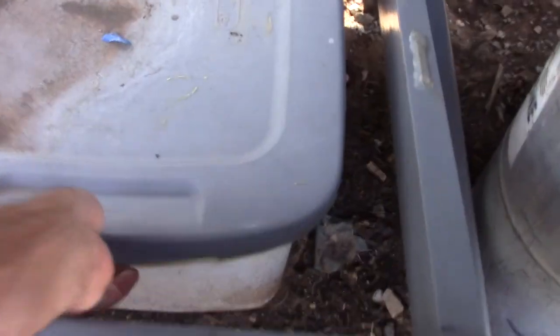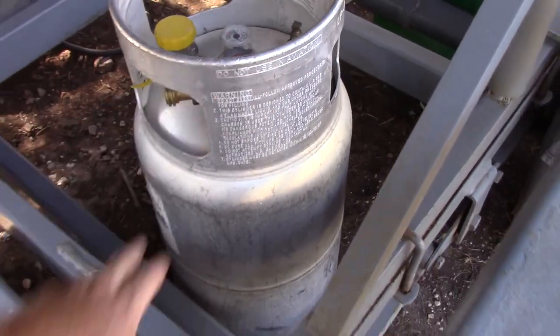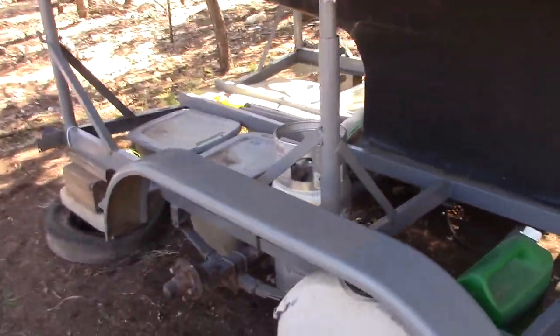More miscellaneous stuff over here. We've got a bunch of rope in that one. Got a propane tank — I was going to mount one or two of these to the outside at some point for the stove. Water tank. Here's what it looks like on the outside.